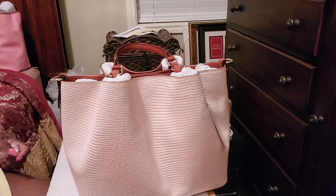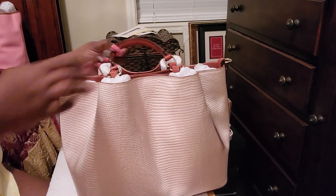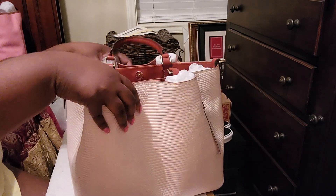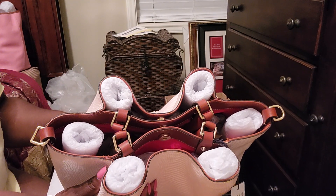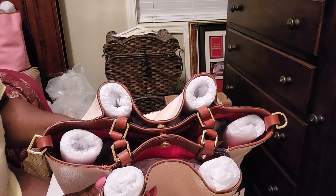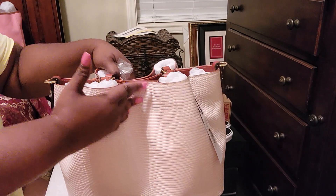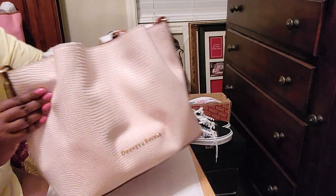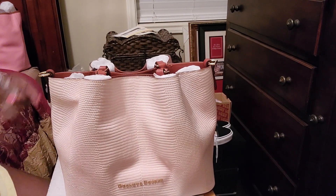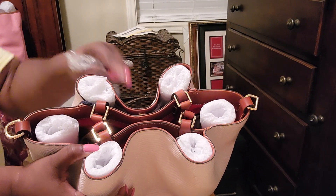I don't have any accessories, I guess. They were saying how you can put the handles in if you want to do the strap. And I just did that on accident — I put one of the handles down and closed it. The closure on it is everything. I mean, I love this bag. So if I wanted to just do the shoulder strap, I would tuck my handles in, just like that.